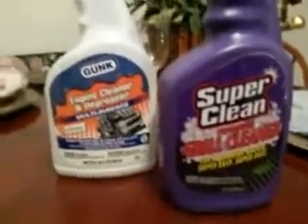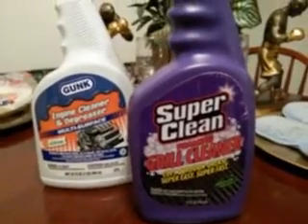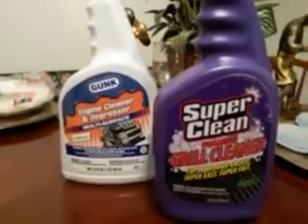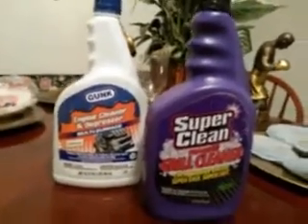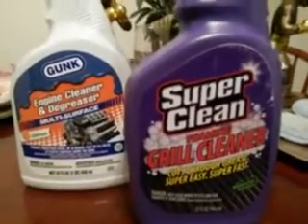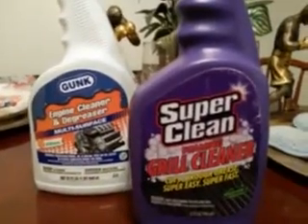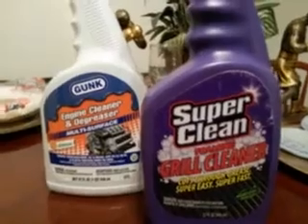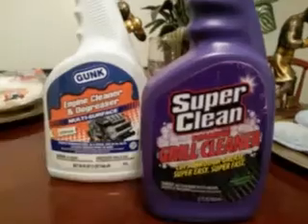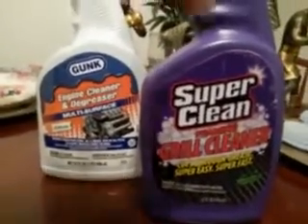What's up guys, I'm back again with another video. Just updating you guys, I got some new products to try. I had this one here for a while - this Super Clean foaming grill cleaner. Be on the lookout for that sometime soon. This one here is the one that told me to hold off on the review for Super Clean. I think this product is limited, that's why there aren't too many of them around.